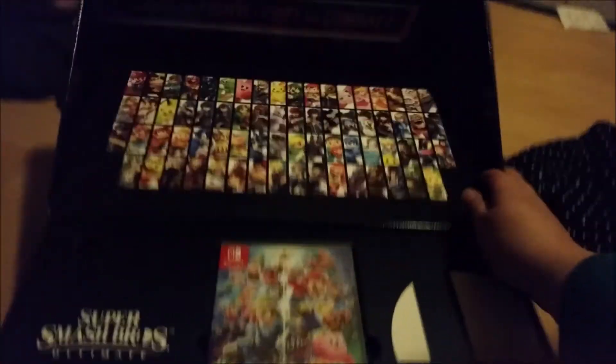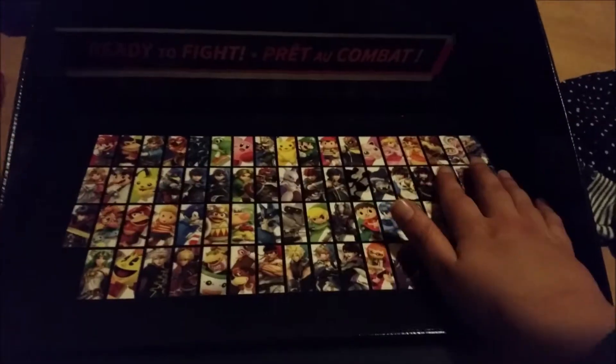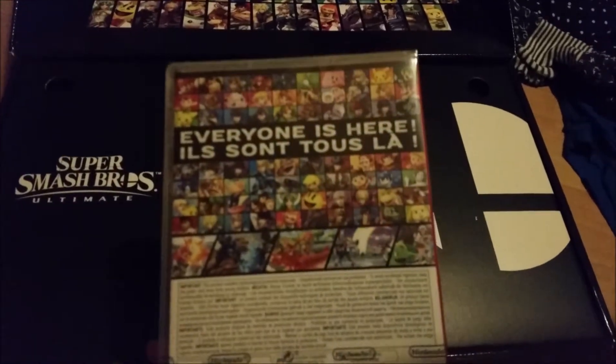Okay, this is super cool. Let's see — ready to fight. So we got all the fighters? Is that all of them? Is that everyone? Oh, I didn't expect that. Here's the game. That's what it looks like. Oh look, the inkling! The Wumi. Everyone is here.